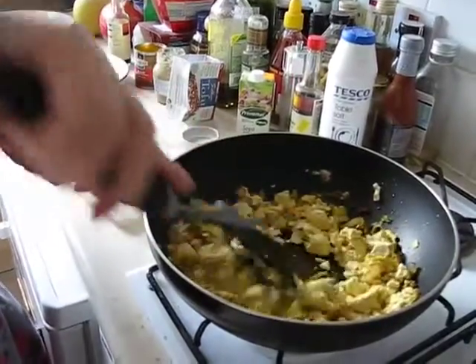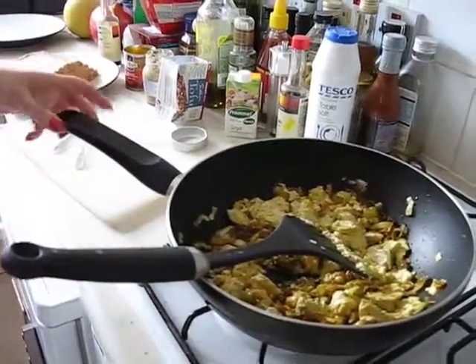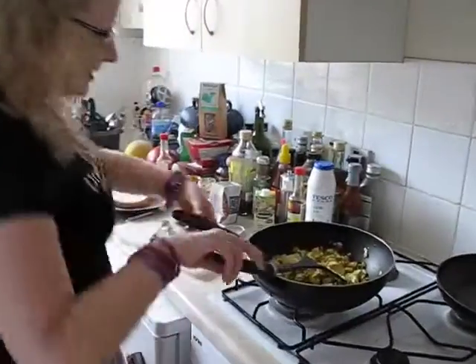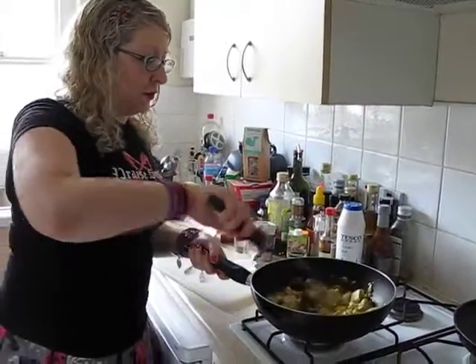Now this will take a couple of minutes. And while this is going, I'm going to chuck in some bread — raw toast into the toaster. And I'll continue cooking for a few more minutes.